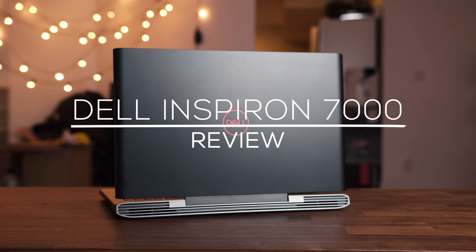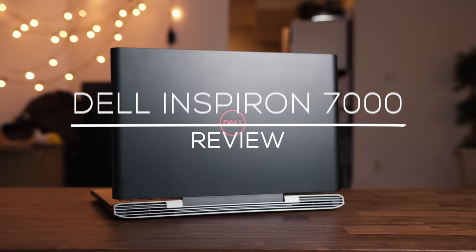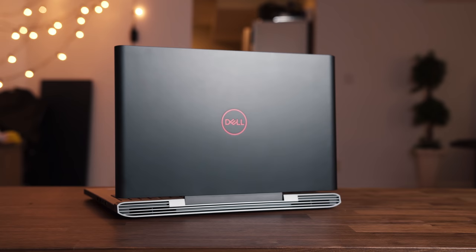I gotta give credit to Dell — they managed to make a very simple but clean looking laptop without going too crazy with the gamer look, making it look like something that's gonna murder you while you sleep. There's still a little bit of red but it's not too much, and the rest of the laptop is all black with a little bit of grey on the back.